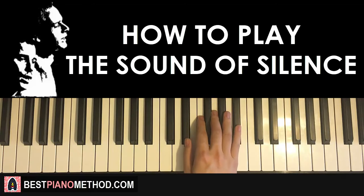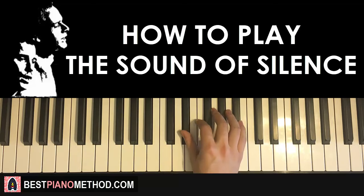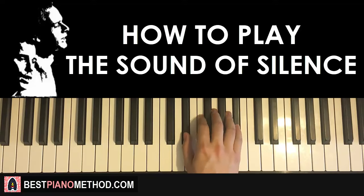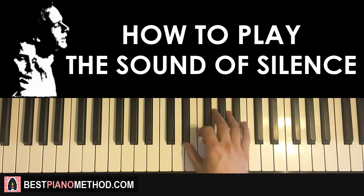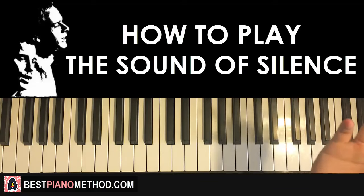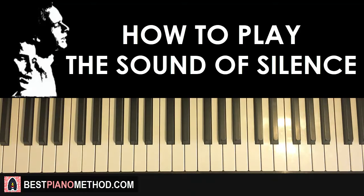What you do for the right hand is really simple — you play a four-note motif played six times. This four-note motif starts with Eb, up to Bb, down to F, back to Bb. That's the four-note motif, and you play that six times: 2, 3, 4, 5, 6. Then finish with the Eb and hold that, and then it starts with 'Hello darkness my old friend.' Get that part.